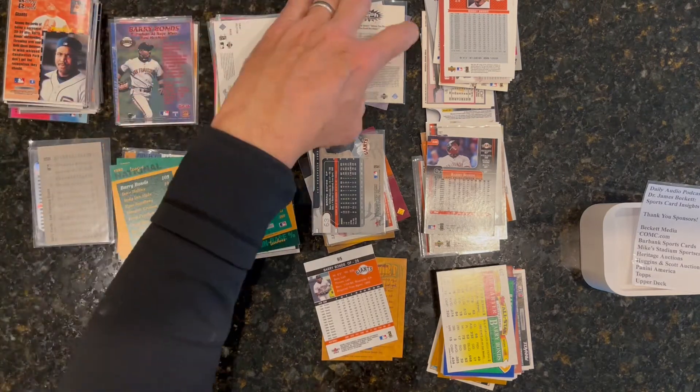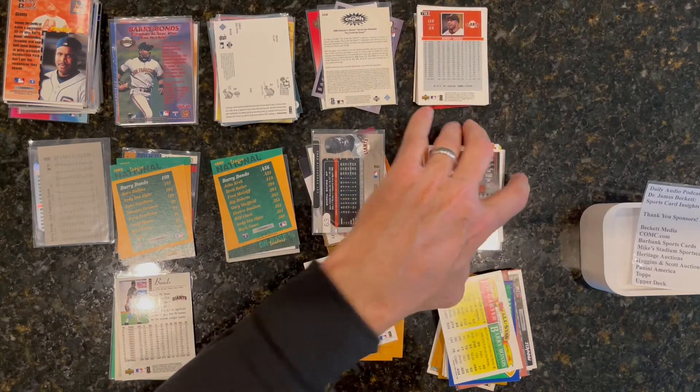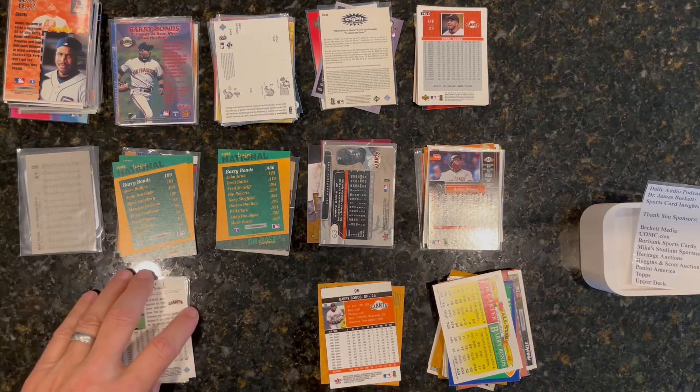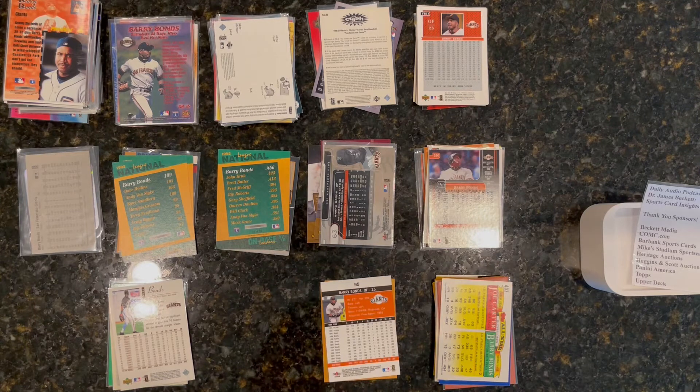This is Barry Bonds again — it's pretty overwhelming when you figure out this is just one of many players. Not my favorite, but I just happen to have a bunch of them laying around from when I go through the dollar boxes.